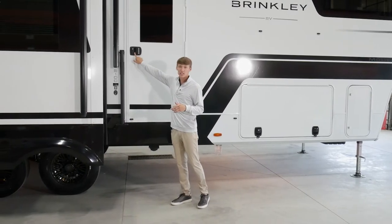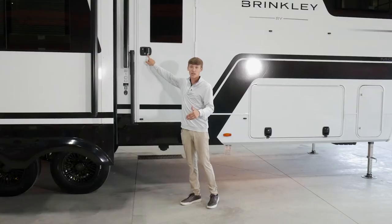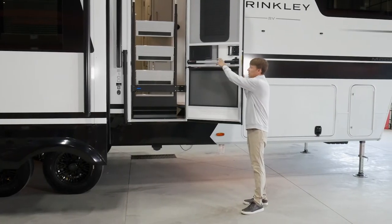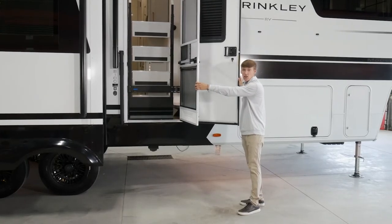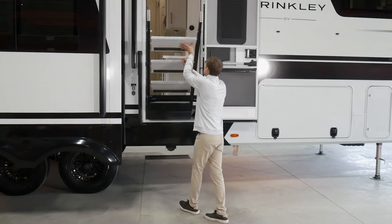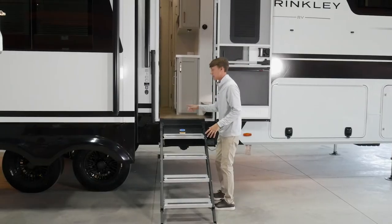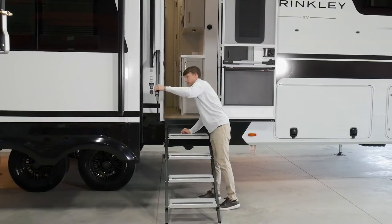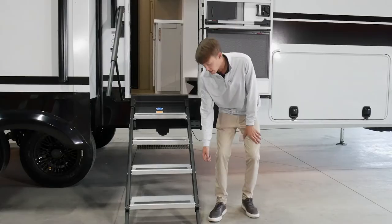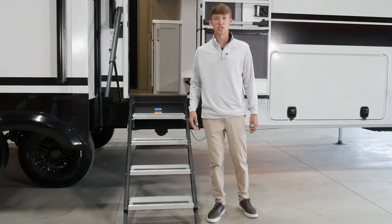Here at the entrance door you'll see you do have keyless entry — it'll come with redundant keys as well. It comes preset with a code that you can find in the manual, and you can change it to whatever you desire. On the inside you have your screen defender, screen shade, and screen assist along with the blackout shade on the door. On the inside we'll fold out your Axis steps, flip them down, and you're good to go. The handrail is pinned for transit — make sure to pop it out, and the pin can store in one of the drawers on the inside. Your entrance step legs are adjustable — pull the pin to extend or retract depending on the elevation.